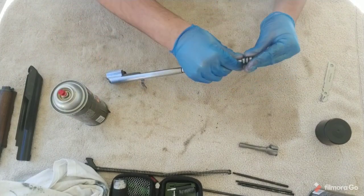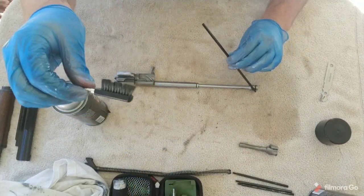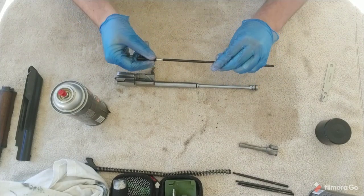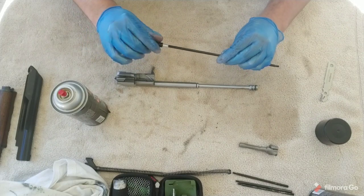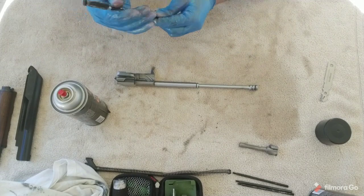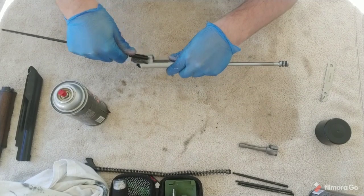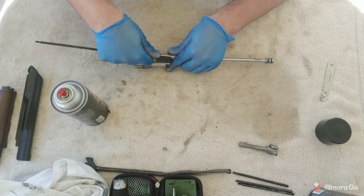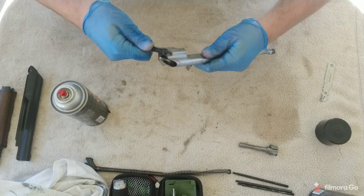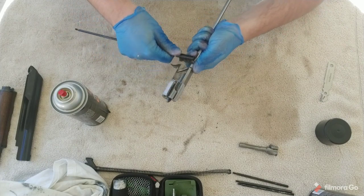Now that everything is soaking well with oil, we're going to use our nylon brush. Please do not use a metal brush on any of the bolt carrier group or the bolt — you will damage it and have a very bad day. Get your nylon brush and kind of brush away that carbon. Make sure you get that nylon brush all up in there, especially those grooves. Any place where there's metal on metal, make sure there's no carbon buildup.